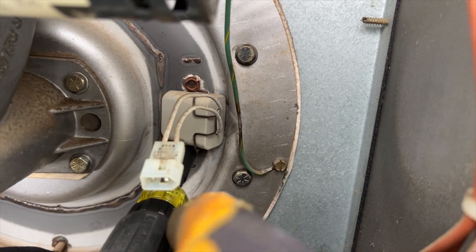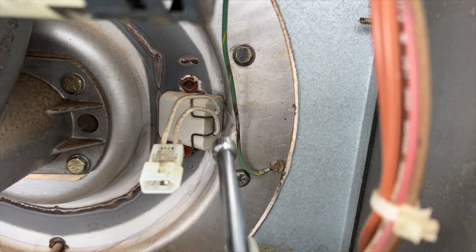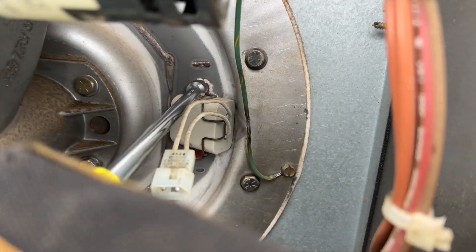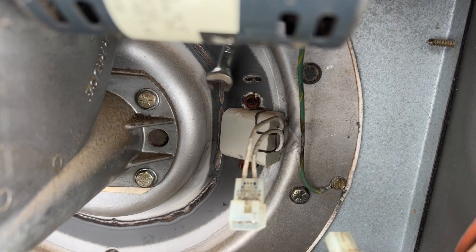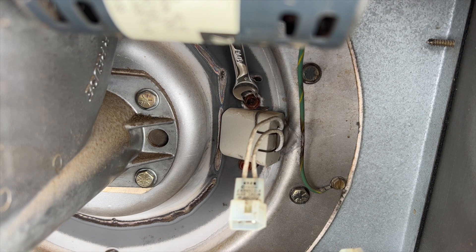You might have to use a real driver. I don't think this is going to fit — yeah, it's too close. Let me get another driver. That one's not going to fit either. Let's try the top first. All right, so I'm going to try the wrench. This is going to take forever, but we can get it off.